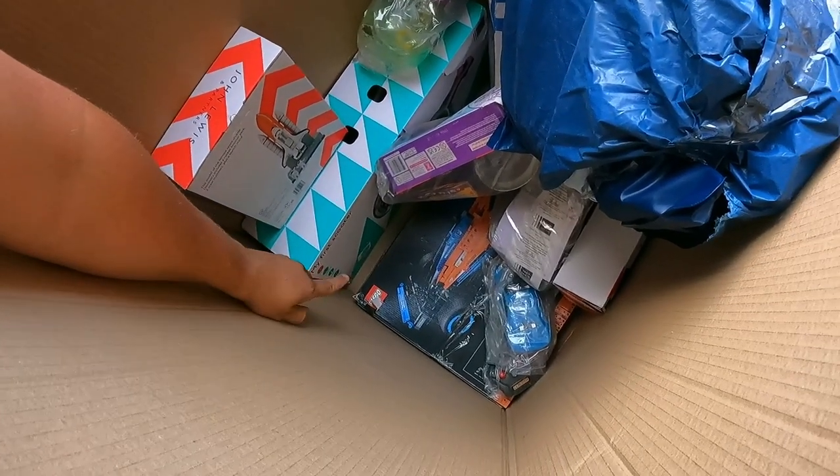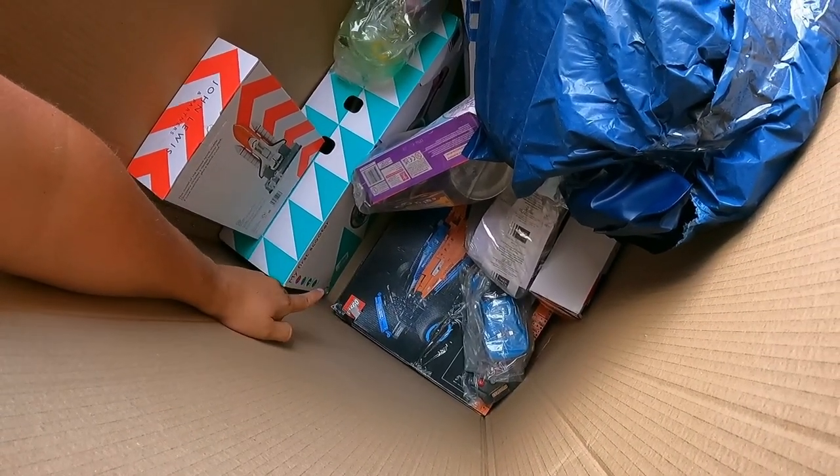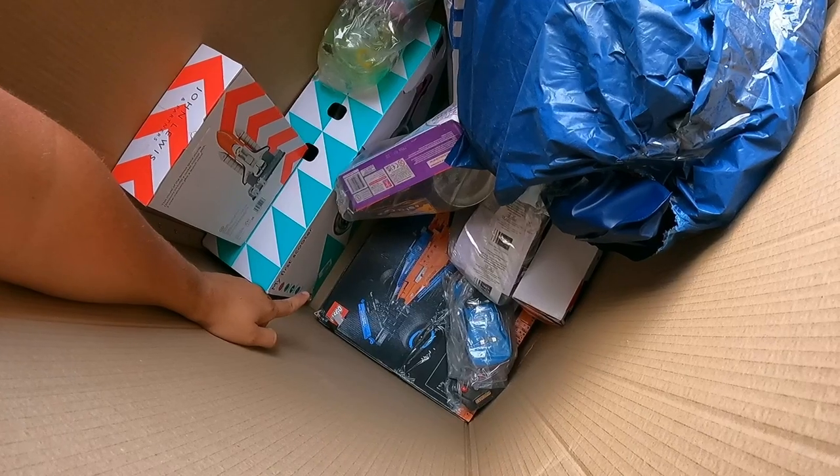Hopefully that's a complete set - I think it's a McLaren. We'll see what it is, I'll have to get it out. It's quite a big box. Hopefully it's complete. Hopefully someone's had it and just doesn't want it.